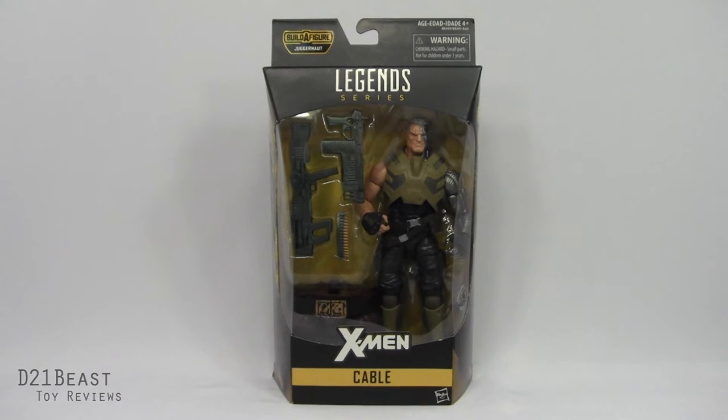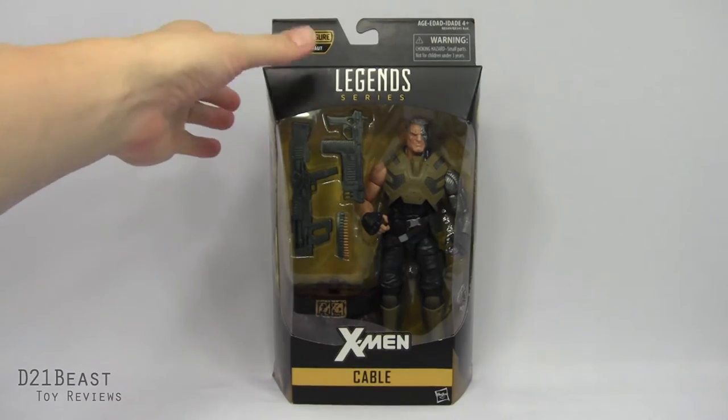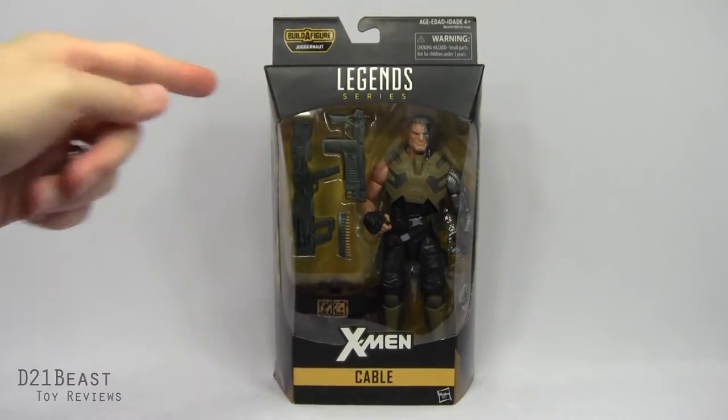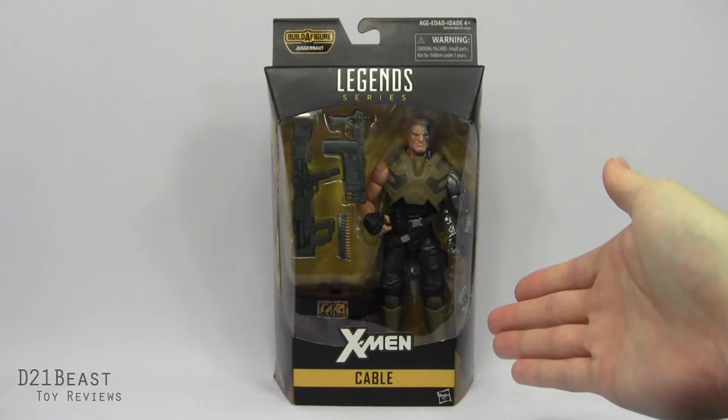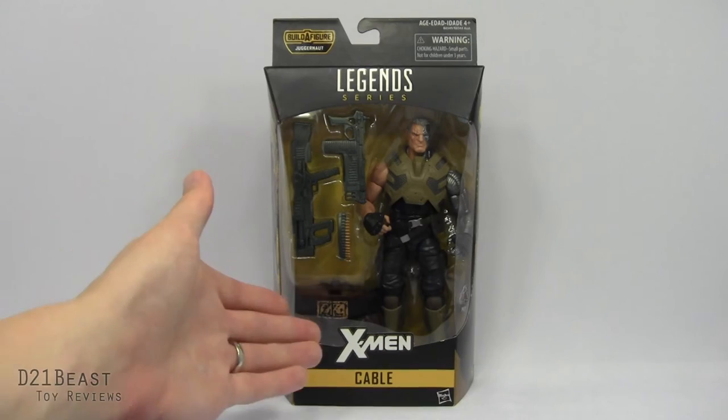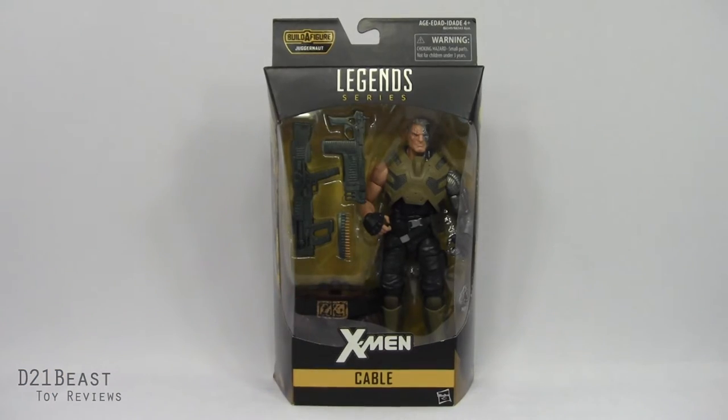Now like we've seen with previous figures in this line, we've got the Marvel Legends Build-A-Figure Juggernaut emblem in the upper left. We've got that same X logo on the top of the packaging, the Marvel Legends series logo at the top of the box, and the window box packaging that does have this figure inside as well as its numerous accessories. Followed by the X-Men logo and the figure's name, Cable.